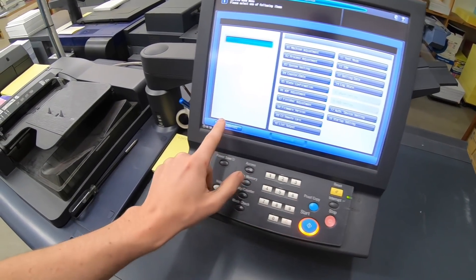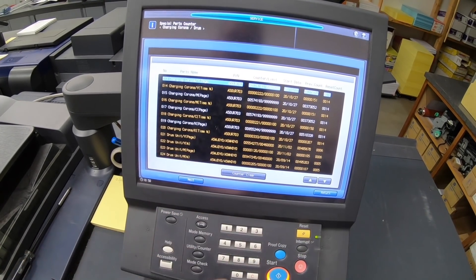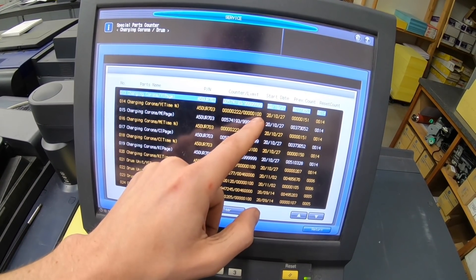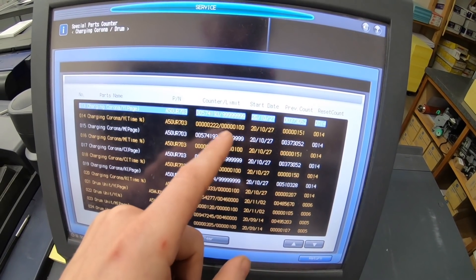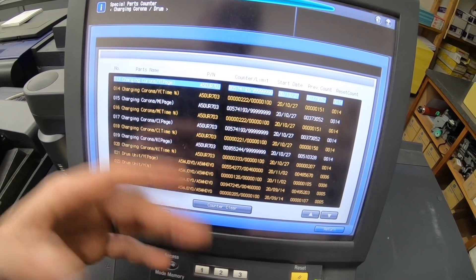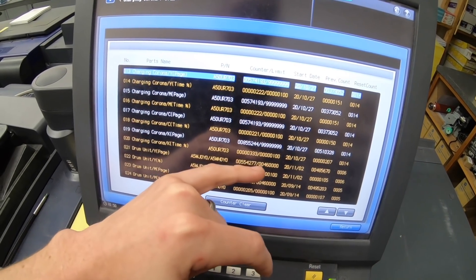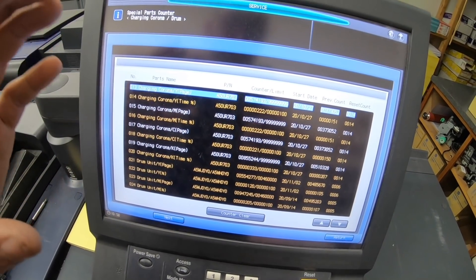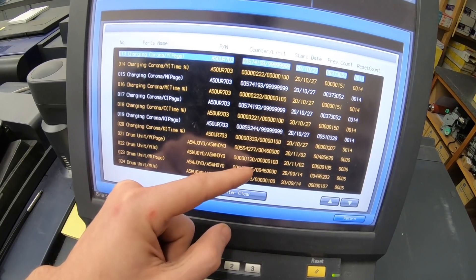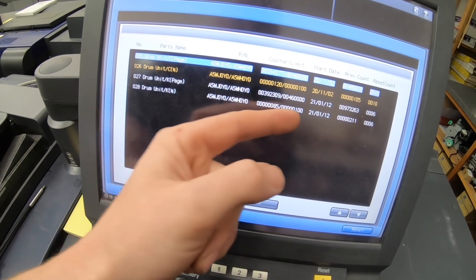One way to help make that decision is to exit and go to your counters — Parts Counter, Charging. You can see the corona wires are at 222, which is twice the expected life, and the previous corona wires were replaced at 150, so we're well beyond that. The black is at 333 and the last one was replaced at 200. That information alone tells me it's certainly a wire problem. It could also be drums, but the magenta and black drums are only at about 120 and 200 out of 100 — not that old.